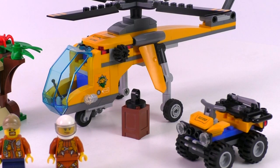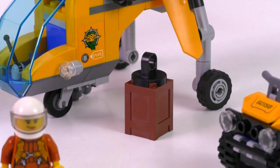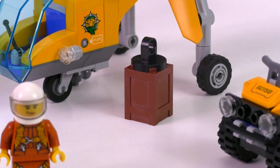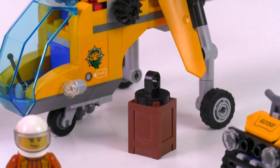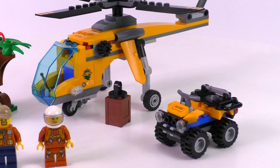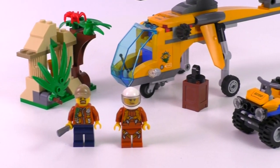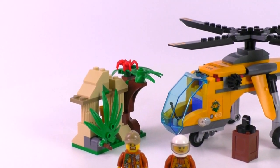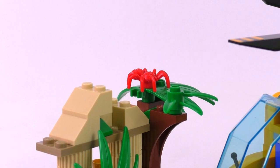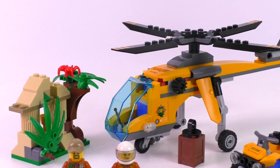We have some Technic wheels to accommodate the space for the cargo. The cargo here is only one single crate, but I think this helicopter can pretty much carry much bigger payloads. Then we have the quad, that is one of the best looking ones I have to say, and a small piece of jungle as usual with the ever-present nasty spider. But of course, let's start the review with the main part of the build — that is the helicopter.